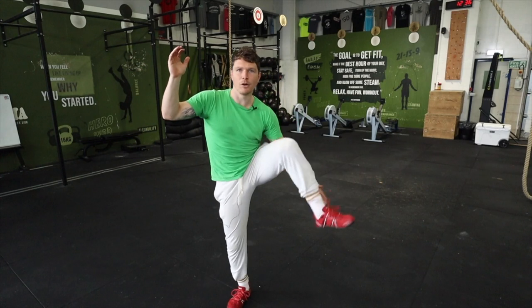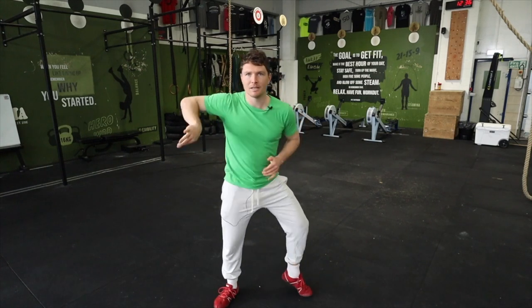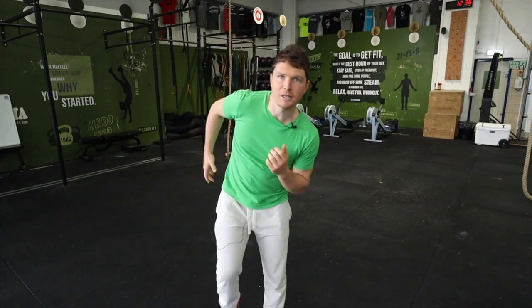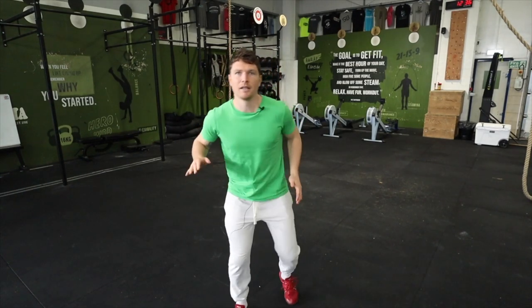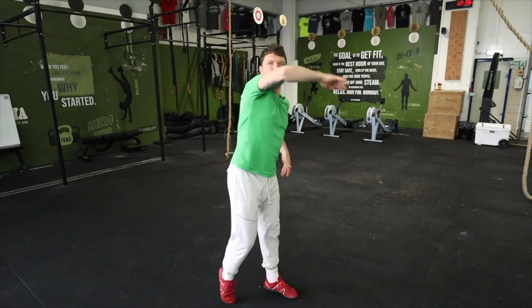You'll start to feel that this wrist and this foot are connected — if this is turning, I'm rotating this way as it scoops around. Look — the arm and foot are working together. When you run it's this contralateral motion that's happening; the whole body is learning to sync when we're doing patterns like this.